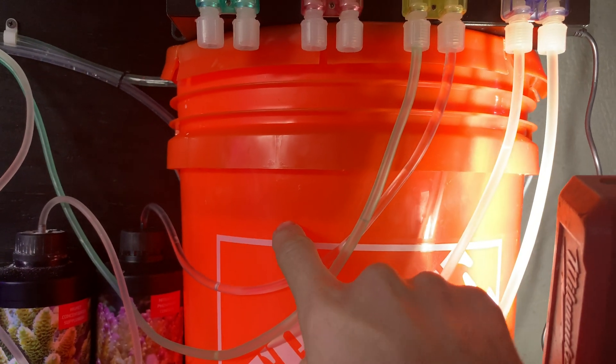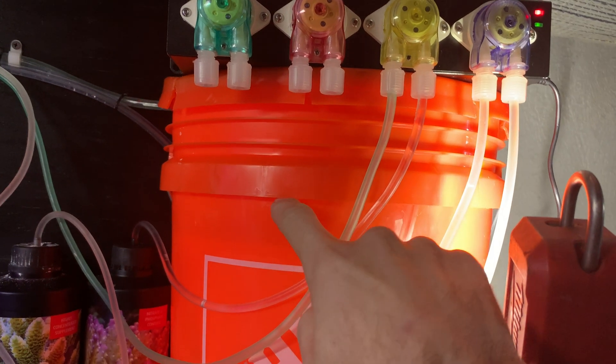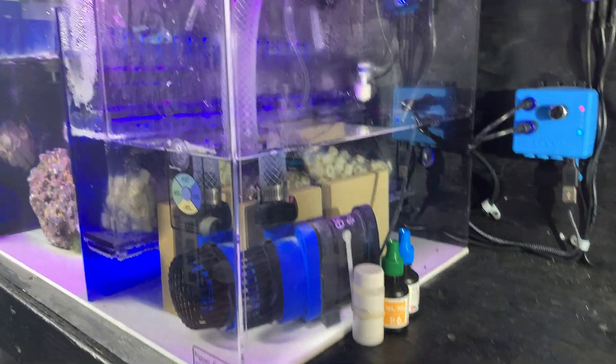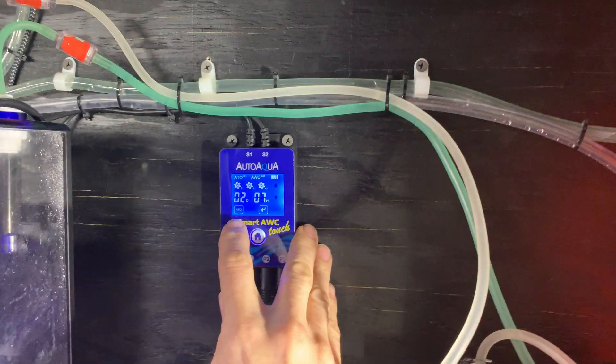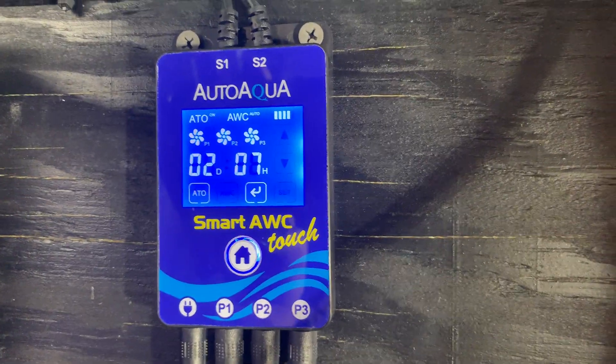Right now I'm just using my one-gallon pail here. It goes down — you can see the water lines here. Last night around 11 o'clock it was here; this goes down a little over an inch a day. I fill it once a week for about a total of 60 gallons of water between the sump and the tank.